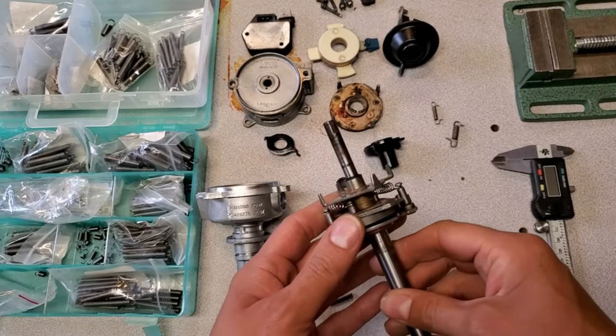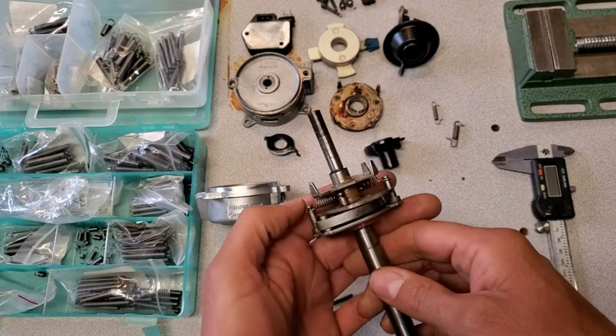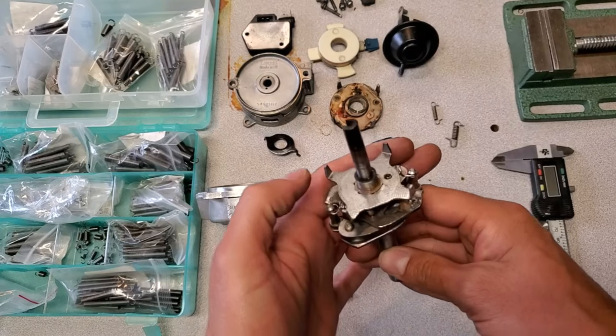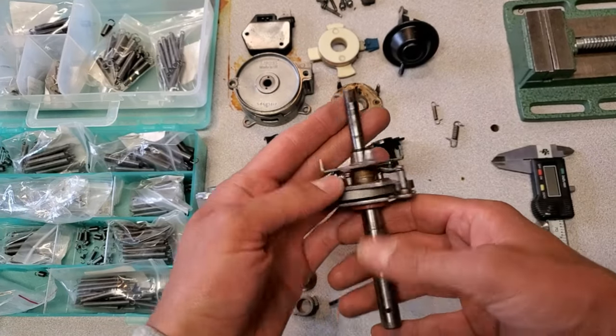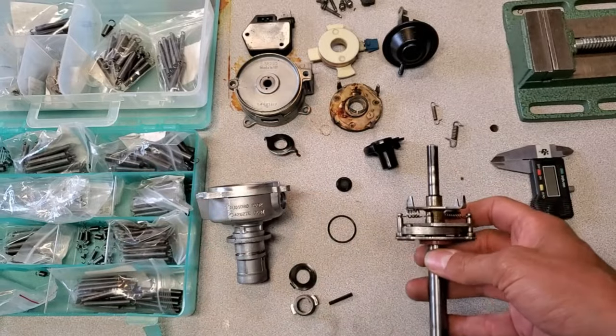After 21 different combinations of springs for the primary and the secondary, I finally achieved the curve that I was looking for on this distributor. All that's left to do is lubricate everything and reassemble, so that's what I'm going to do next.